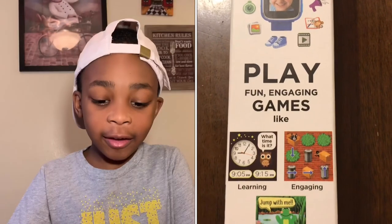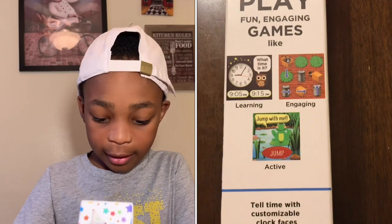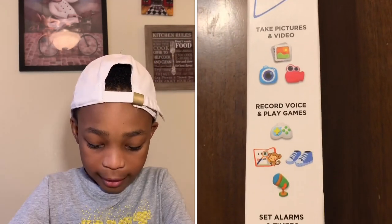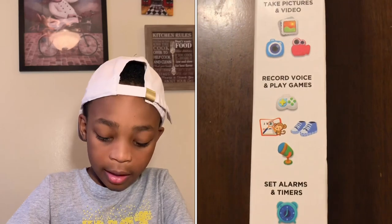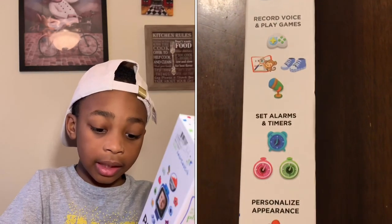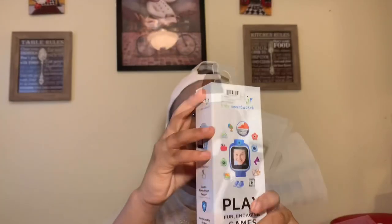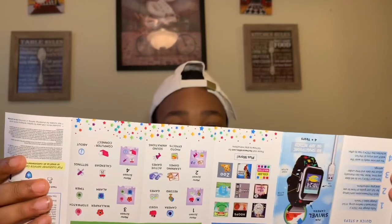You can take pictures, play games, look at stuff, use timers, and have fun on it. Warning: do not get it wet. You can take it anywhere and you can tap on it. I got a black one, and let's go ahead and open it up.